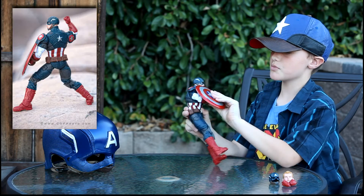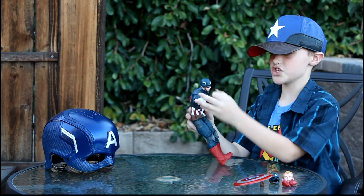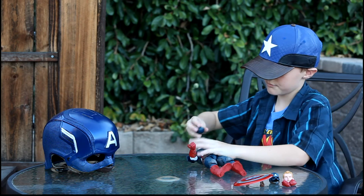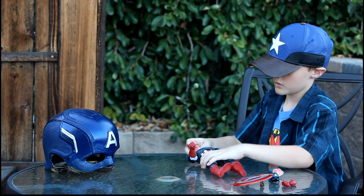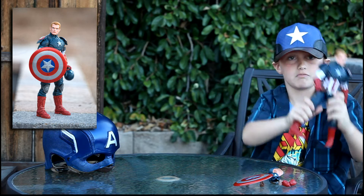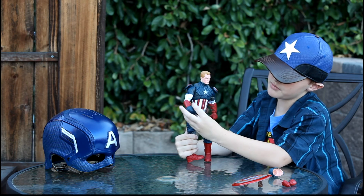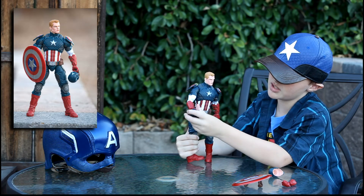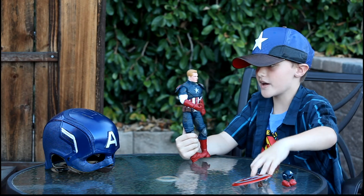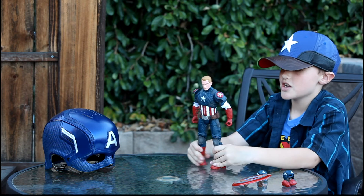You can also switch the head, like I said in the previous video. Now he is unmasked, and you could make him hold his helmet — you can do whatever you want. This is what he looks like out of the box so you can see more of his details.